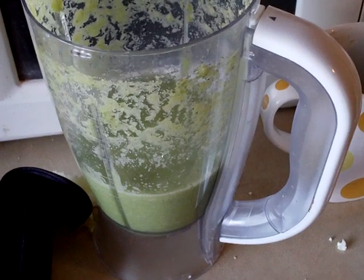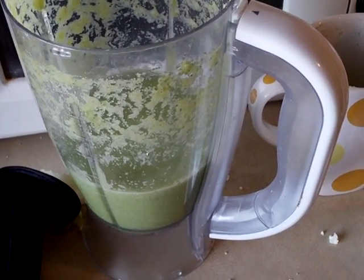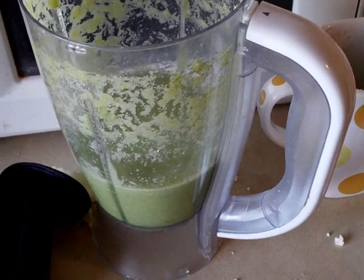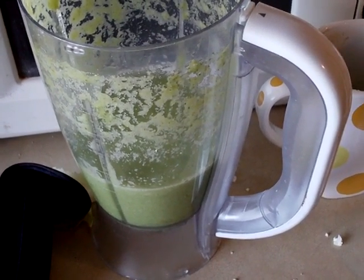That's just something I wanted to tell you about. You taste the lime, you don't taste the vegetables, so you're getting tons of healthy vegetables into your system without the flavor of them. So if you don't like the flavor of vegetables, that's a good way to go.